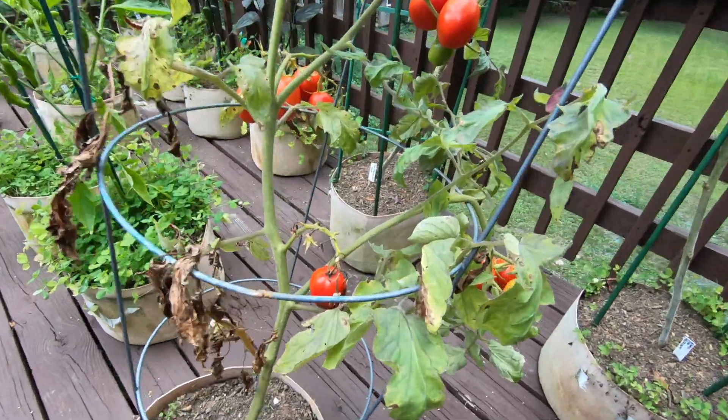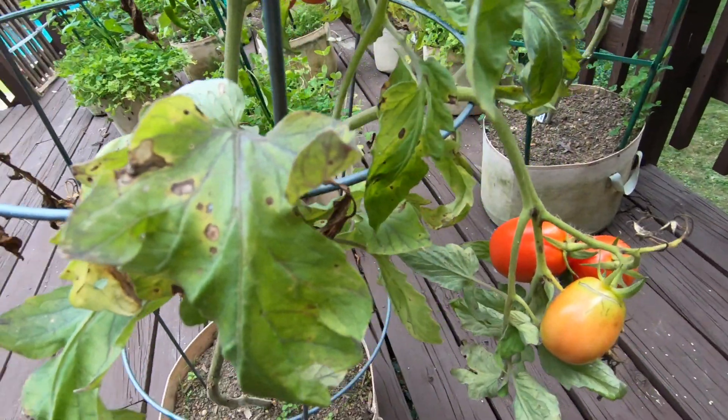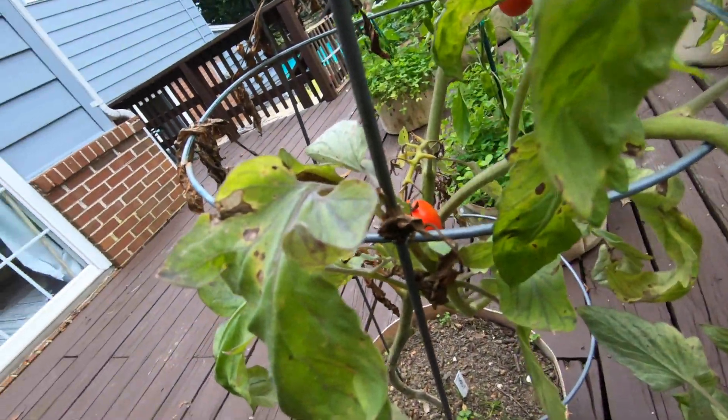Early blight looks like brown and yellow spots arranged in concentric circles — like a bullseye — and those bullseyes spread. You typically notice them first in the leaves, and then they spread to the stems and even to the tomatoes themselves.